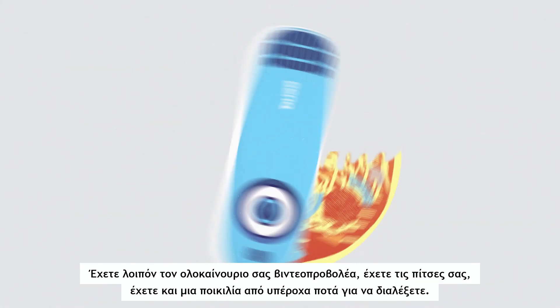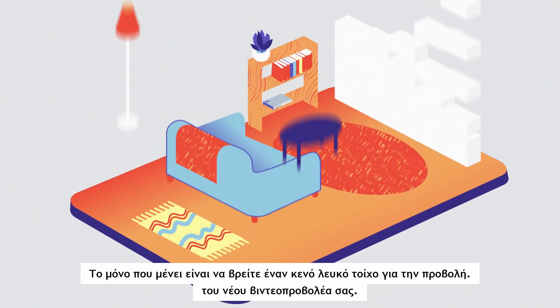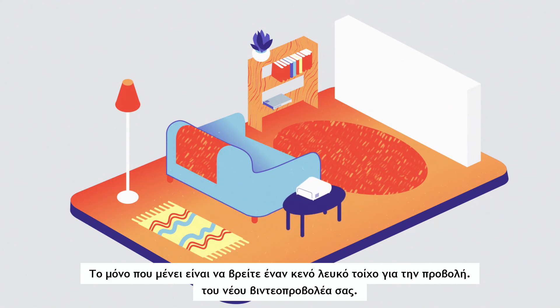So you've got your shiny new projector, you've got your pizzas, you've got an array of delicious beverages to choose from. All that's left is to find an empty white wall to project onto and position your projector.